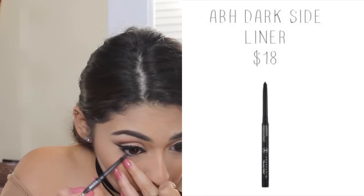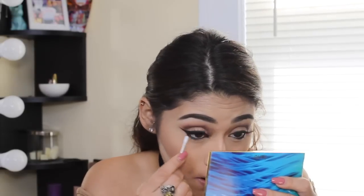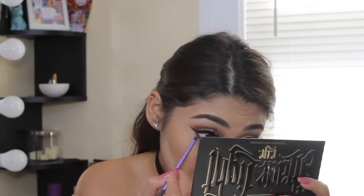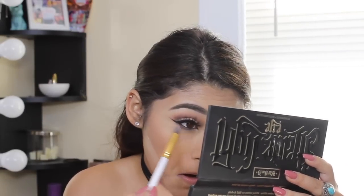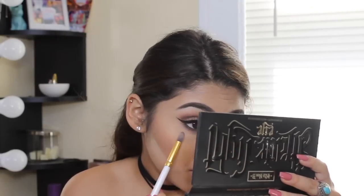When my camera stopped recording I forgot to mention that I also lined my waterline using the Anastasia Beverly Hills Dark Side eyeliner. Now I'm going ahead and lining my lower lash line and smudging that out using a Q-tip — I find that works just as well as a brush. On top of that I'm taking a small defined brush and applying a black color from the palette, then blending that out with a pencil brush. I really wanted the bottom of the eyes to be smoked out, so I'm taking my time and blending as much as possible.